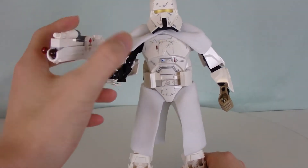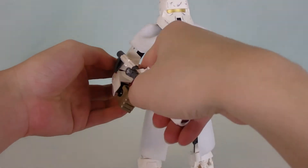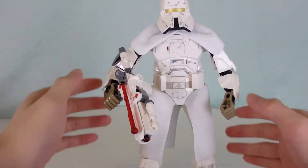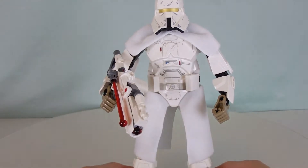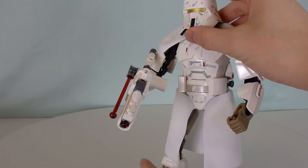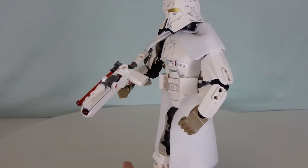These troopers are extremely underrated. I know they didn't show too much of these guys, but we need to appreciate them more because they actually look really decent. They look a lot more cool than your normal storm trooper, like the Hoff troopers, the snow troopers. These guys definitely look superior to the snow troopers.